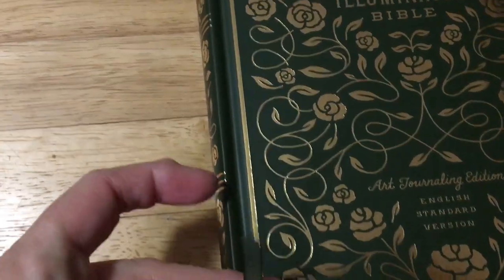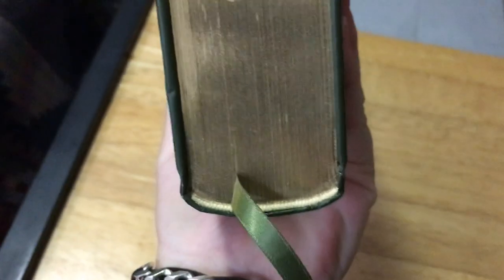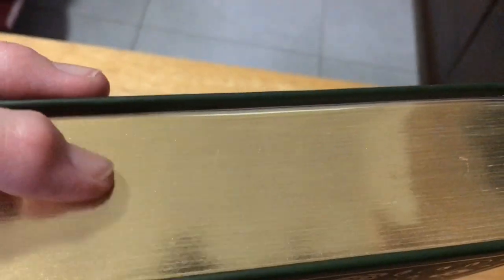It does have one ribbon and it does match the colour of the Bible — it is a green and it is only one-sided satin. It fits in nicely — you put it off to the side so it sits straight, not crooked. You have got your tail bands front and back. The gold gilding on this thing is really nice; this would have to be one of the nicest gilded Bibles I have actually seen. The gold is quite thick on here too.